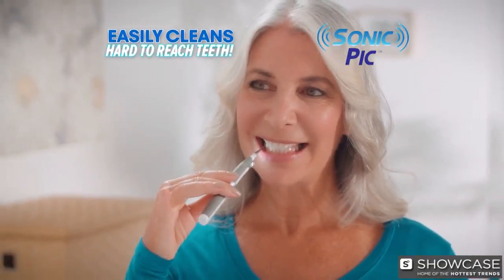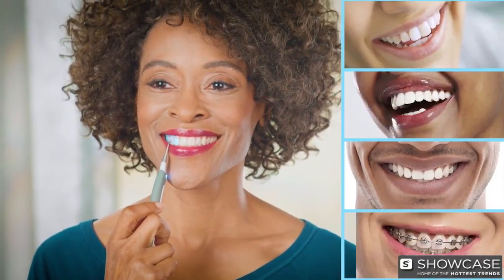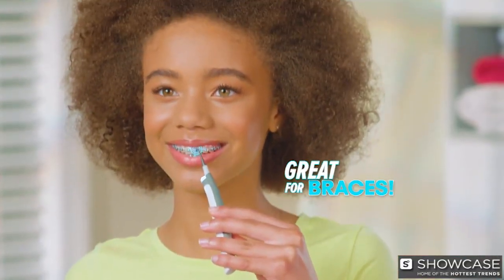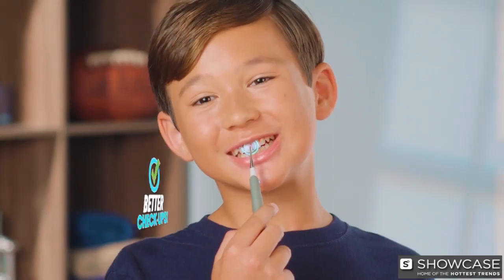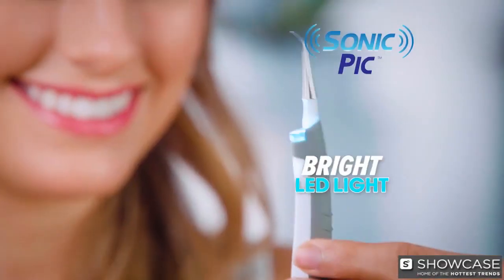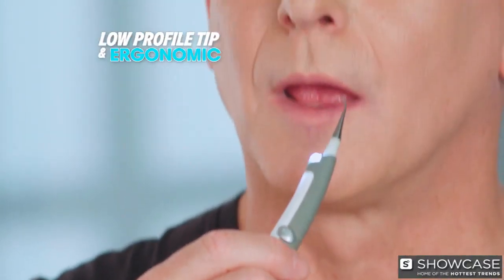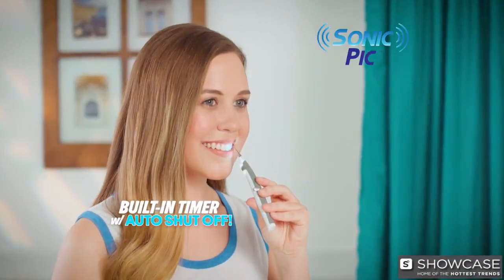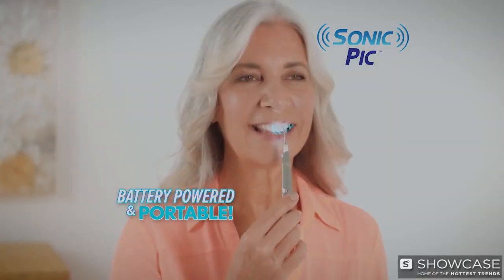And because it cleans in all those hard-to-reach places where food particles and plaque hide, Sonic Pick is perfect for people with crowns, implants, veneers, and dental work. It's great for braces because it gets into places a brush can't, and that means less cavities and better check-ups. Sonic Pick has a bright LED light, so you can actually see it working. Its low-profile tip and ergonomic design helps back teeth and molars get easily cleaned. The built-in timer tells you when your teeth are perfectly clean, and because it's battery-powered, it's like taking a dentist's office with you anywhere you go.